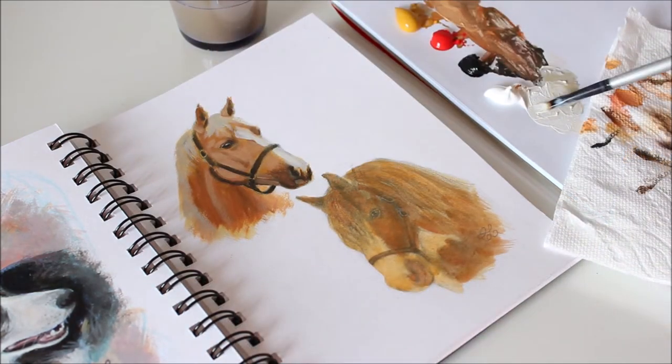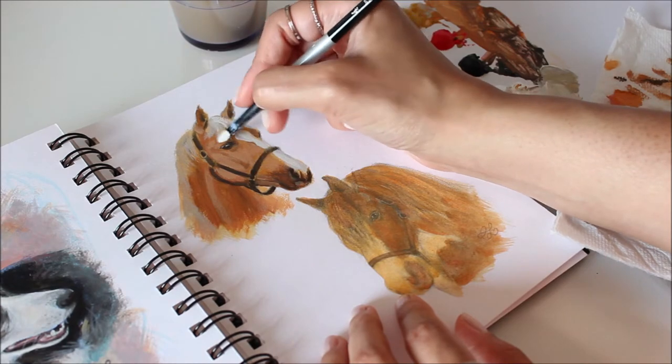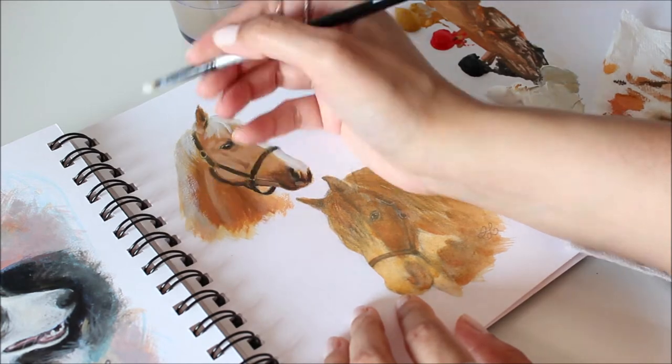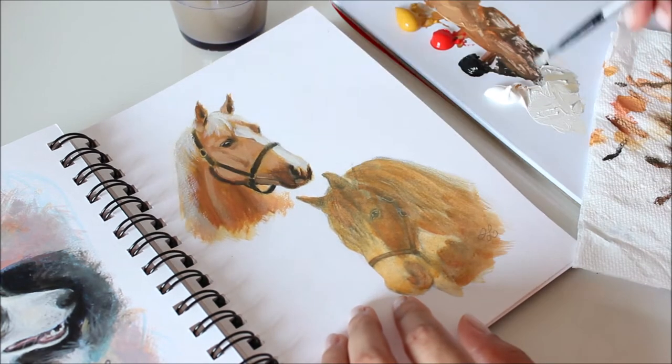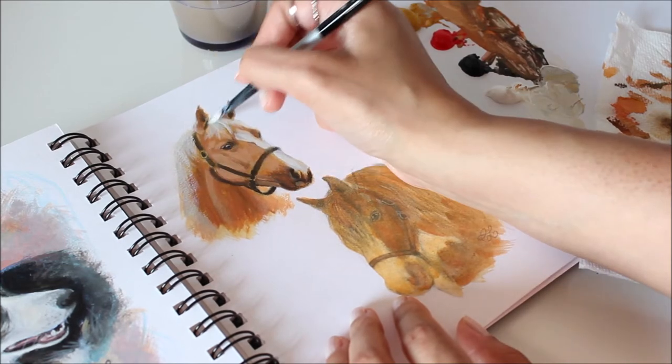When I picture horses, I always imagine their mane flying in the wind. To get that soft feathered look for the mane, first paint it like the rest — tonal value and all — and then use a dry brush for the highlighting stage. This technique also works on any area you wish to blur or fade into the background.